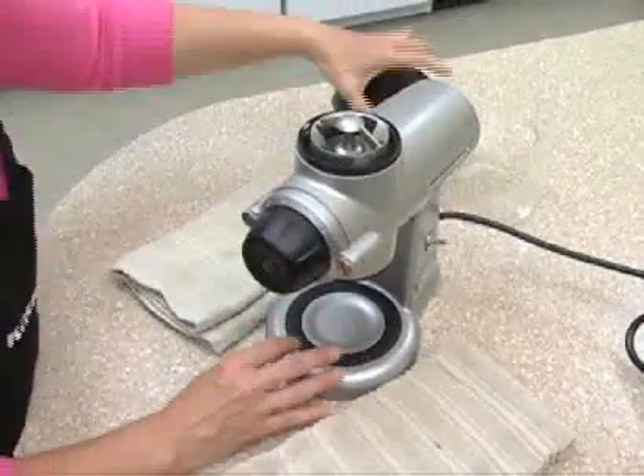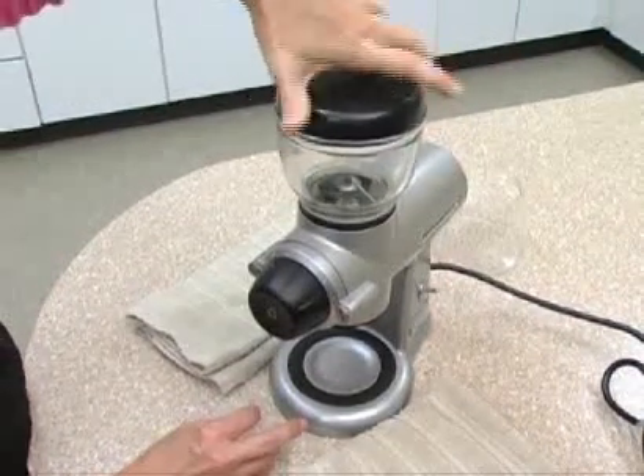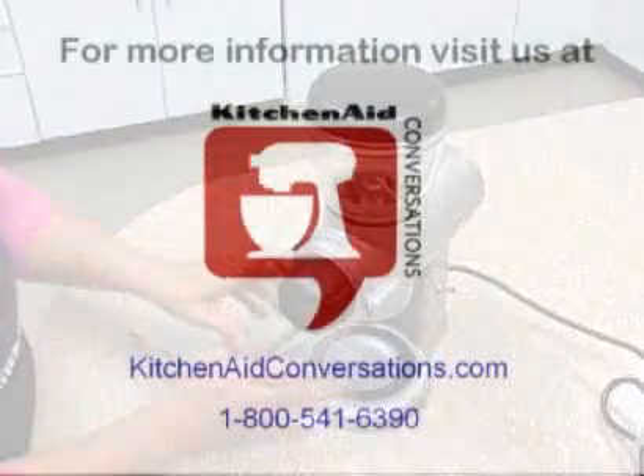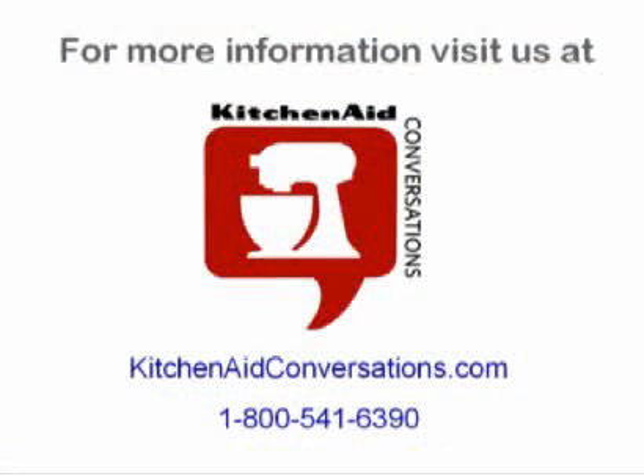So now you have your grinder all cleaned up and ready to grind. But if after some time you feel you need to buy new burrs, just call KitchenAid Customer Service at 1-800-541-6390.